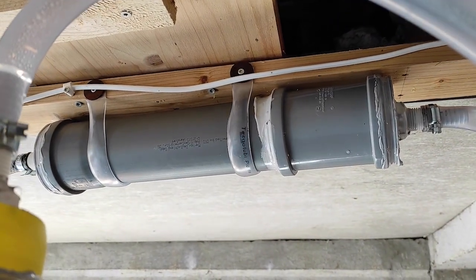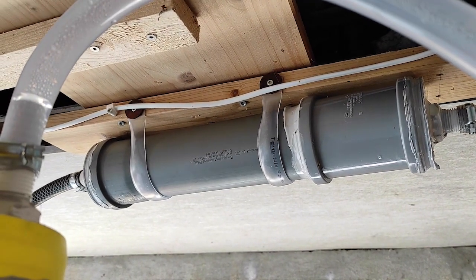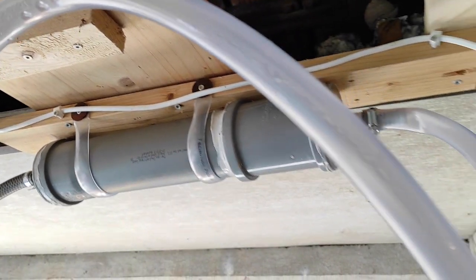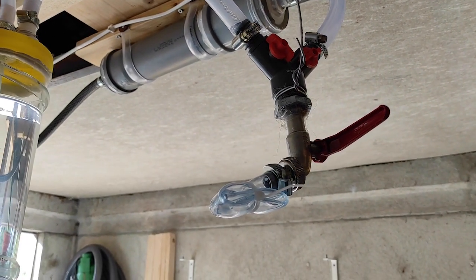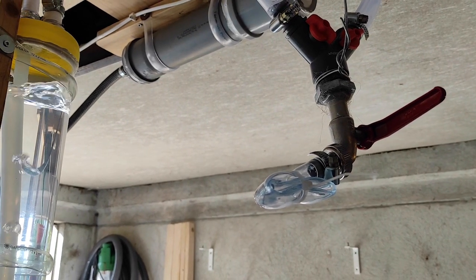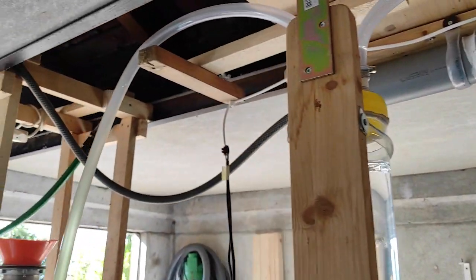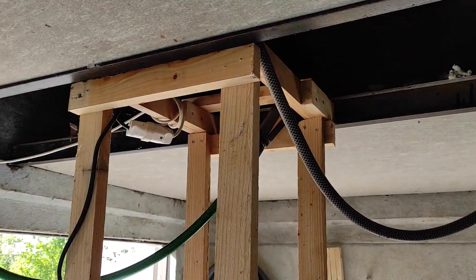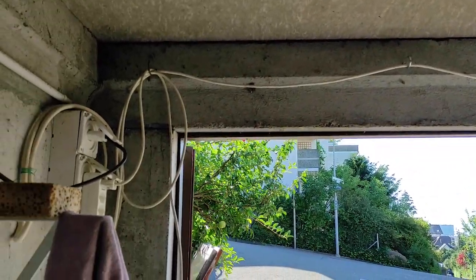Here we have iron sponges that you use for cleaning — they should wash out the sulfur. And here, before that, you have a coupling where I can get rid of the excess water which can accumulate inside the system.